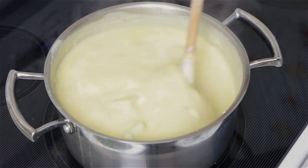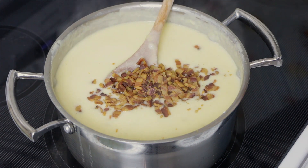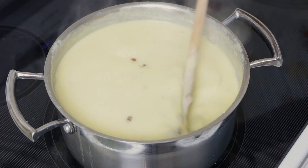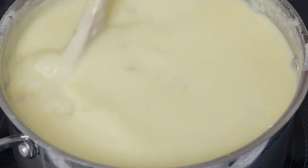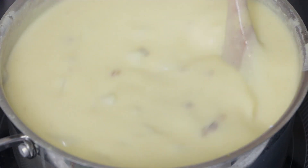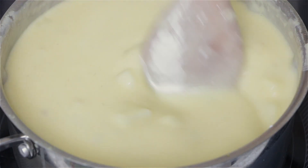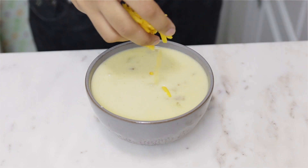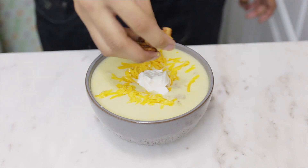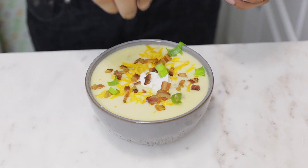Now add the bacon that we cooked earlier, mix everything together, and season with salt and pepper to your taste. To serve, I'm topping it with some extra cheese, a dollop of sour cream, and sprinkling green onions and more bacon on top. And there you have it!